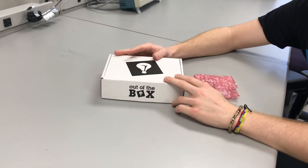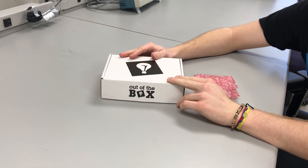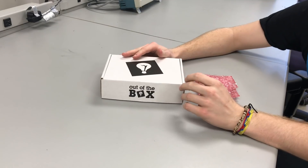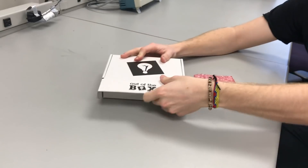This is going to be a standard unboxing video. This box contains a Mupad version 2.0 kit. Inside there's a breakout board for a microcontroller, as well as some PCB accessory boards that extend the functionality of that breakout board. We're going to go ahead and open it and explore the boxes.